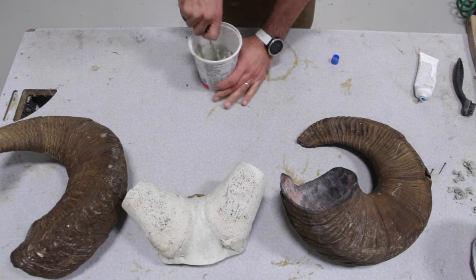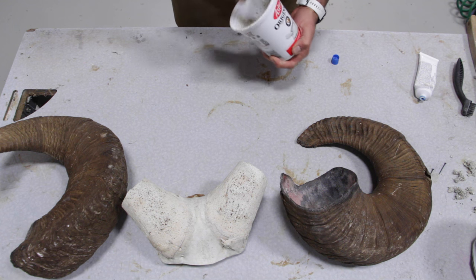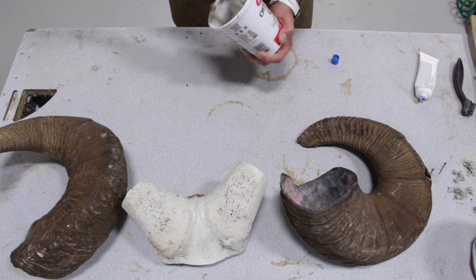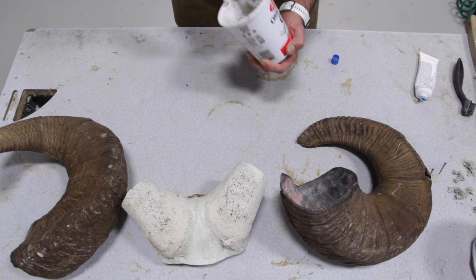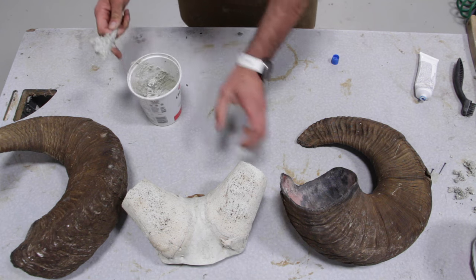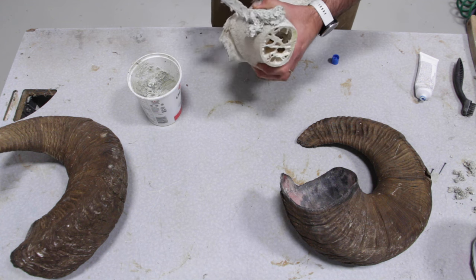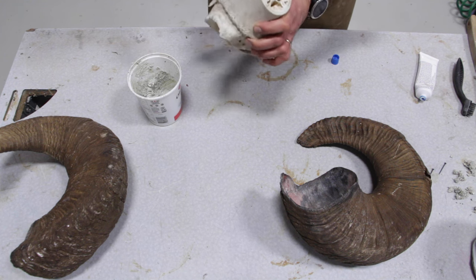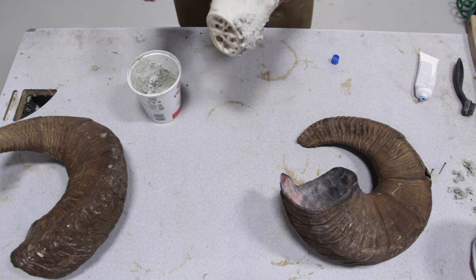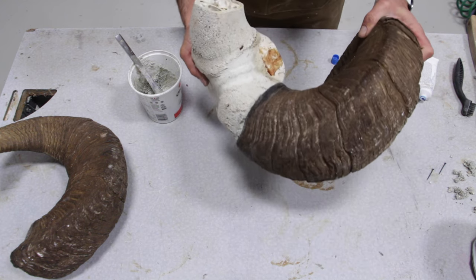Then put some paper pulp in there. It's going to add a little bit to the amount but it also makes it a lot harder and a little bit easier to work with — you can easily scoop it up and put it on the horns. Put a couple of spots on the inside core: one in the front, one in the back. You don't need a lot. Then push it right inside and right away look for your pilot hole.